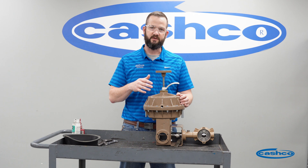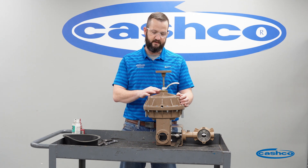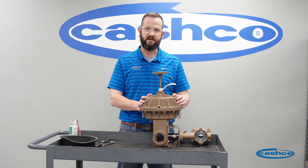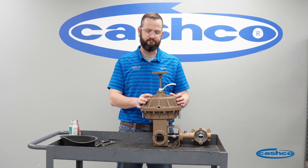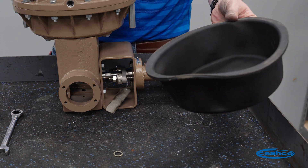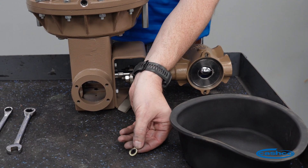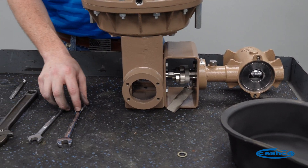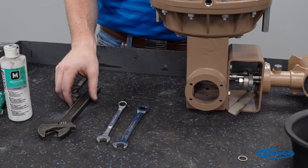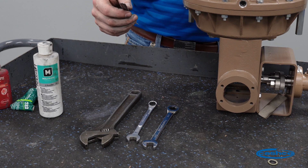It will be easiest to do this with a hand wheel assembly so that we can very easily depress the piston and lock it in place. If your Ranger actuator does not have a hand wheel assembly, contact sales at Cashco and we can definitely get you one. The items that will be needed are a new actuator diaphragm, a status seal washer, two open-ended wrenches depending on the size of actuator you have, a crescent wrench, and a soft smooth blunt tip tool.